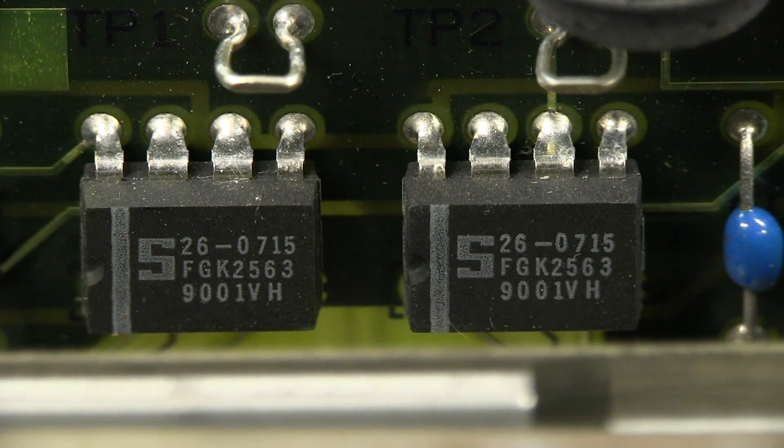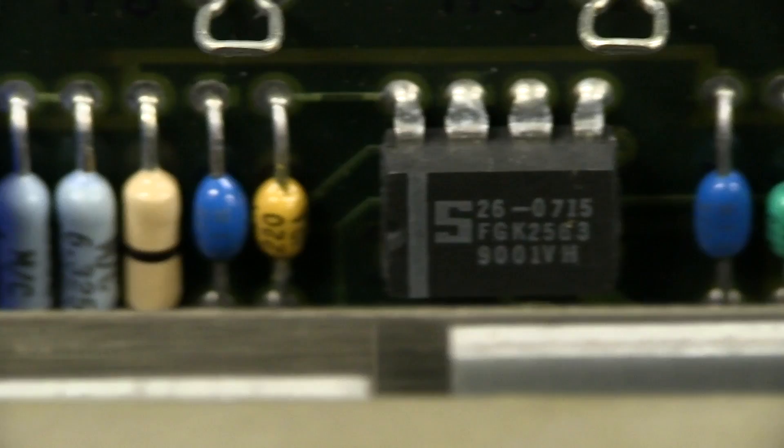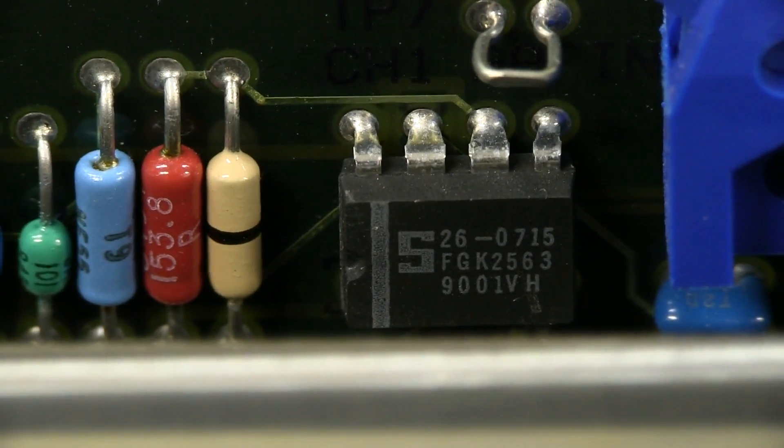They are not NE5534s — they are a Cygnetics part. It almost looks like an HP part number: 27-0715, but it's got FGK2563 on it, which is not familiar at all. You can see the date code there — first week 1990. They've used those in a couple of locations — 2563 there and there as well, though I don't know where they are in the circuit. There are certainly quite a few of them.